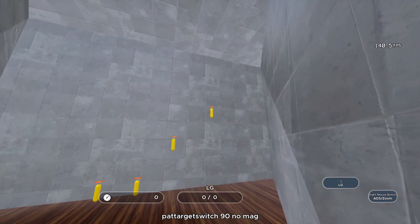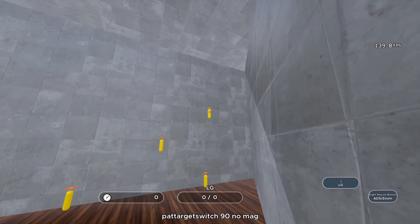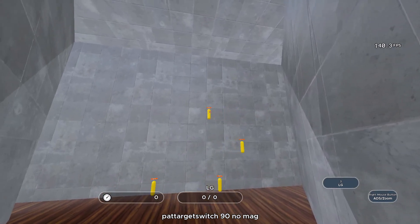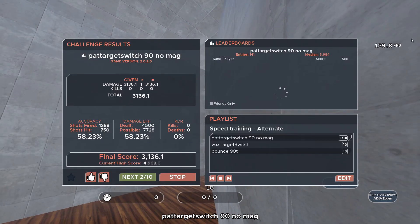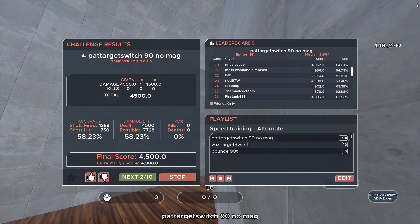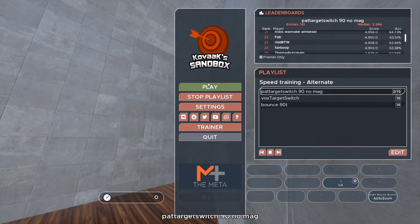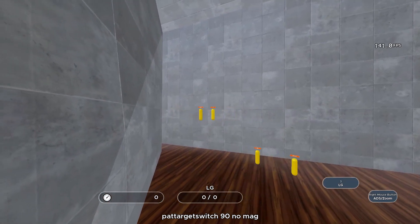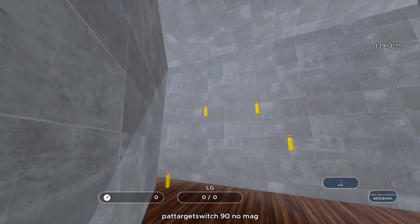The first thing I'm noticing as I'm doing this is that it's a lot easier to be precise — it's easier to keep my mouse on my target. It could be because these are more simple movement patterns. I am noticing that my hand feels a little tense, and I don't know if that's just normal tenseness or if it's just due to the fact that the sens is so low now. The fact that these bots run into each other is a little annoying.